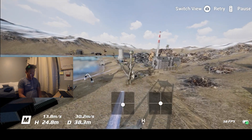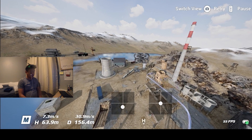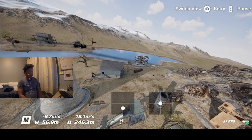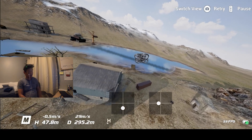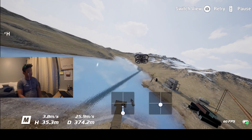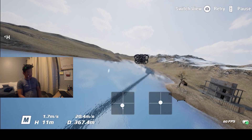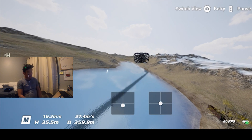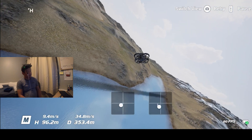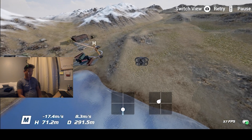I have the drone display set up showing a dot in the center, because in real life when I'm wearing the goggles I'd have a dot in there. I even have cross lines to help me with my orientation of the drone.